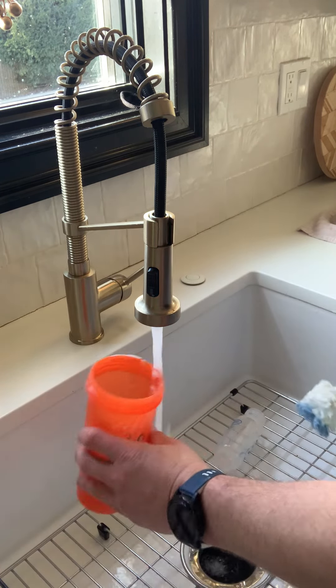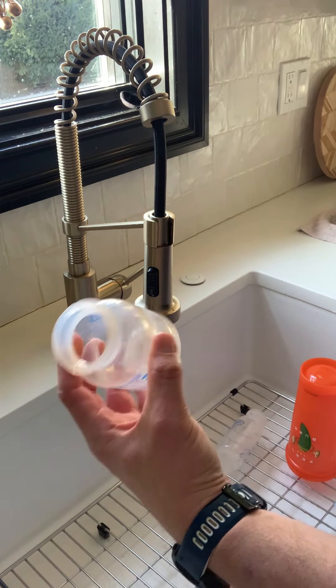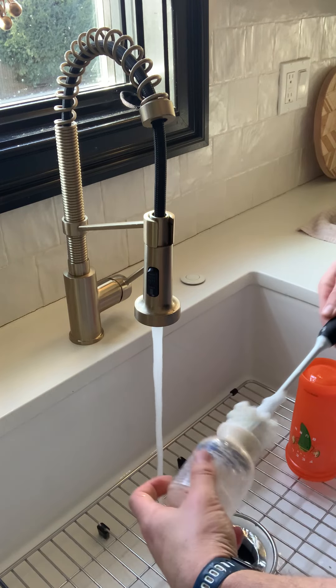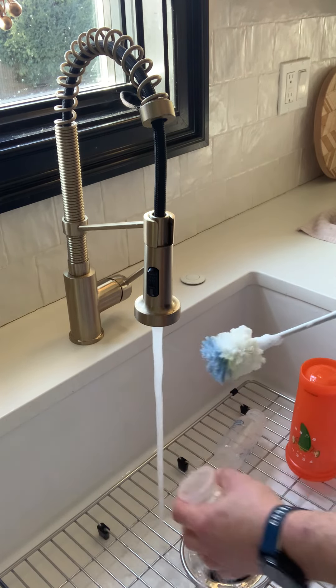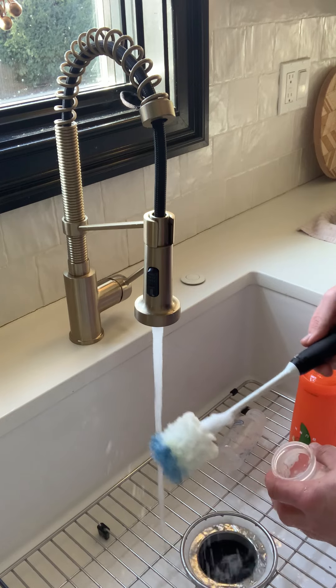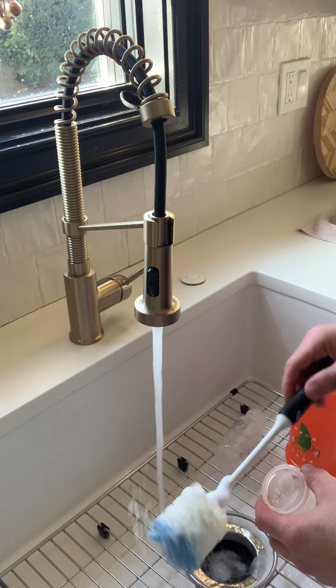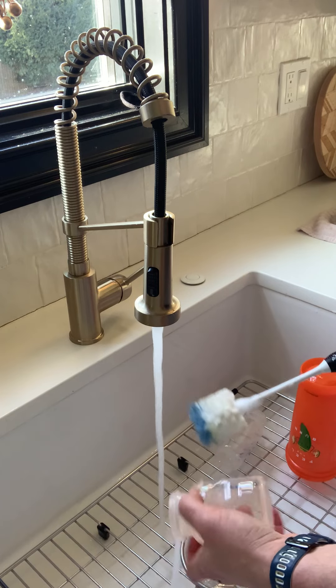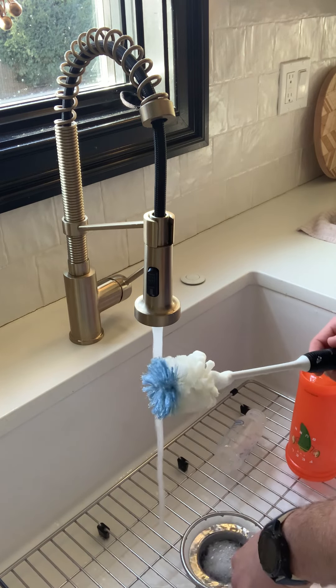You can see now — can't reach in there with your hand, but I can get that bottle brush in there. So all around a great product. It lasts a decent amount of time, I guess depending on what you're cleaning, but I'd probably switch it out about every three months or so. That's it.